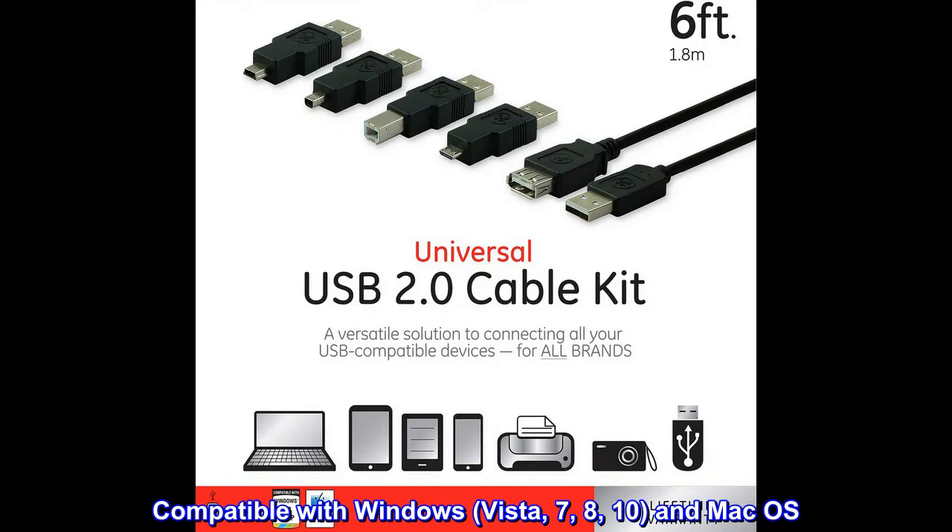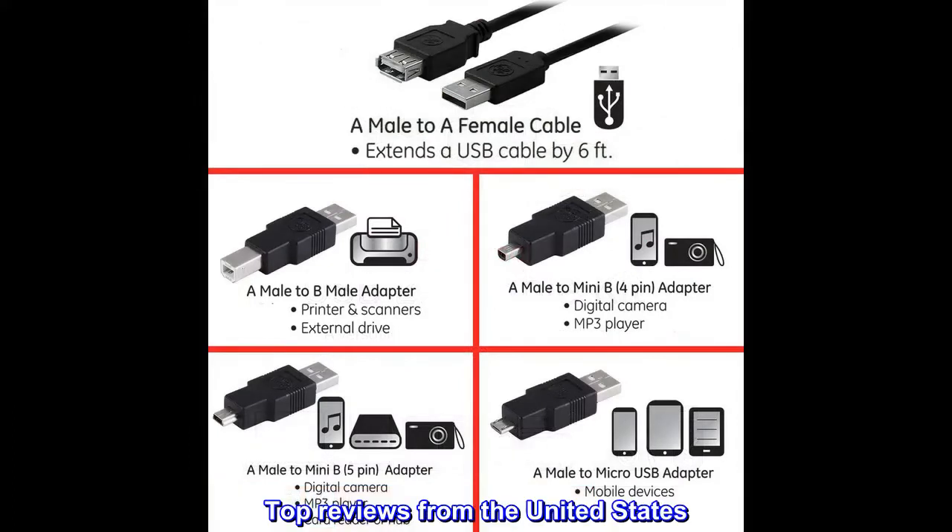Compatible with Windows Vista, 7, 8, 10, and Mac OS. Top reviews from the United States.